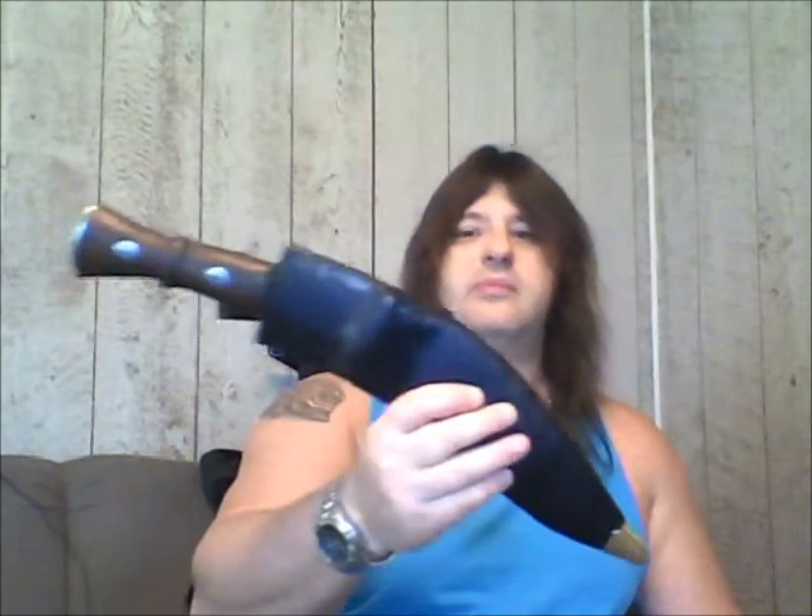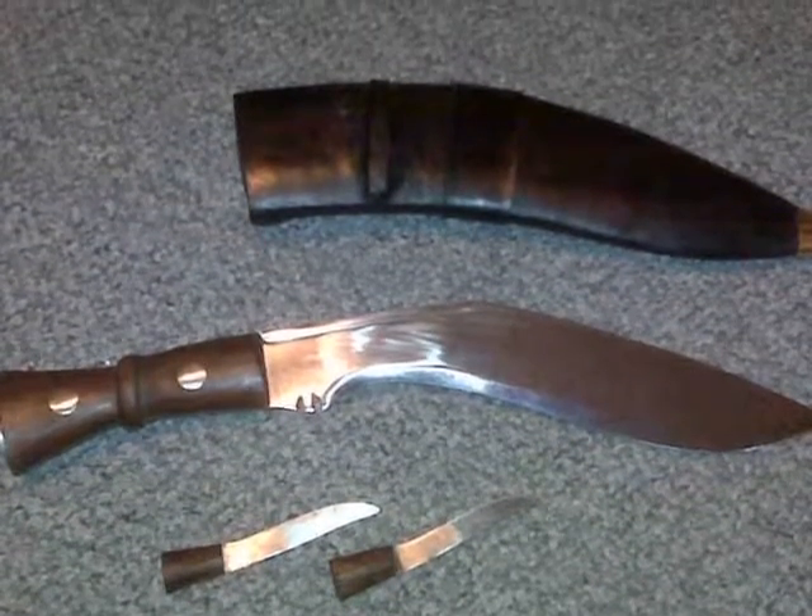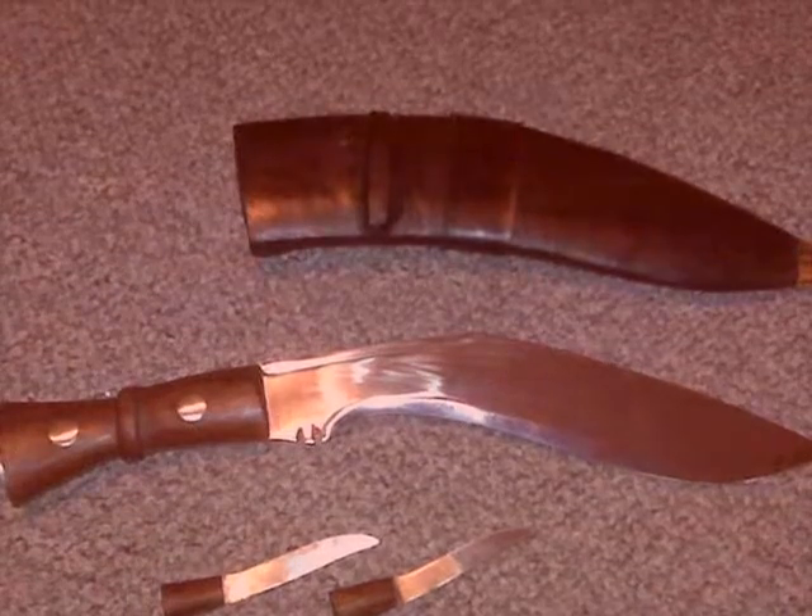Got the little knives too that go in here — supposed to be one for sharpening and one little one for utility purposes. That's a look at my kukri today. Thanks for stopping in. If you have any questions, leave a little note there and I'll be glad to answer you. Thanks for watching. Bye bye.